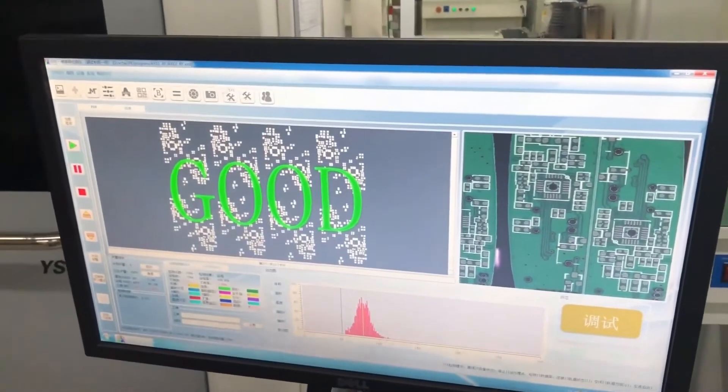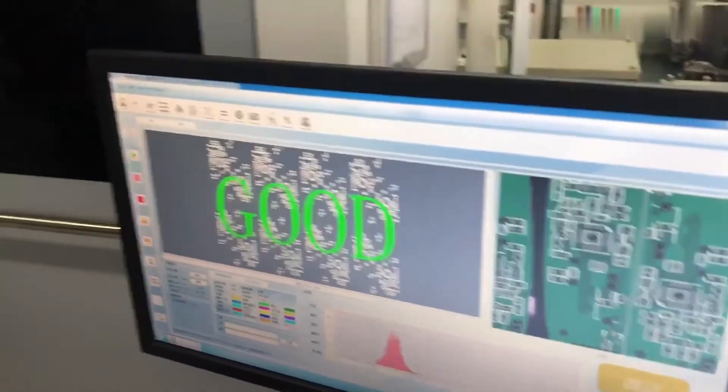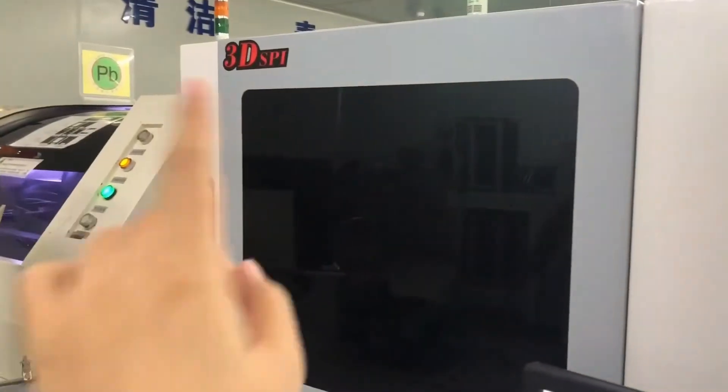Next to the solder paste printing machine is the 3D solder printing inspection machine. This inspection machine checks the solder paste printing quality.